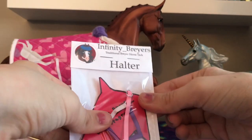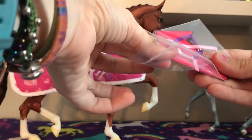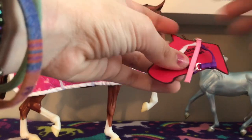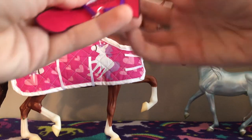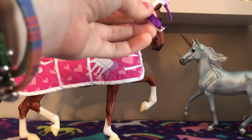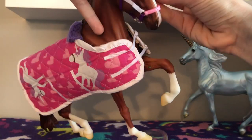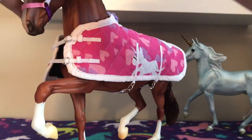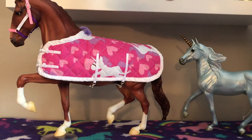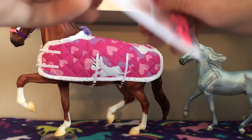Next up we have a little halter — by Infinity Briars. Let's open it up. It came in a nice little bag and we got a little cardstock horse head form, which is very nice packaging. The halter is a super cute pink, purple, and white, which matches the set. Very happy, very happy.